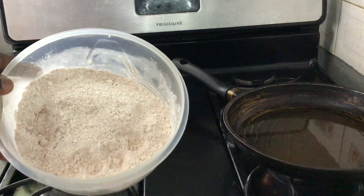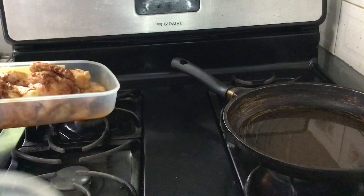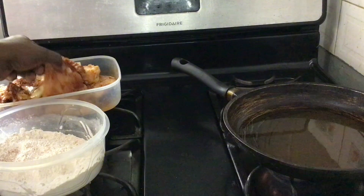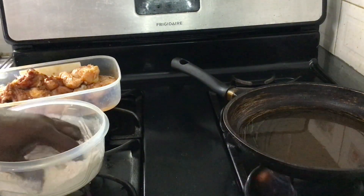I have my flour that is already seasoned and I have my chicken already seasoned as well. Over there you can see the pot on the fire with oil, ready for action. So what I do, I just flour the chicken.